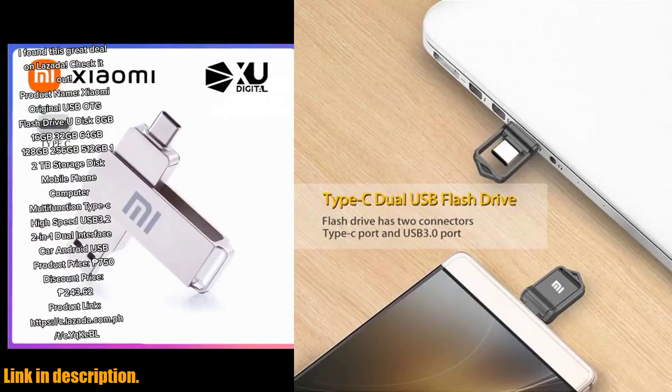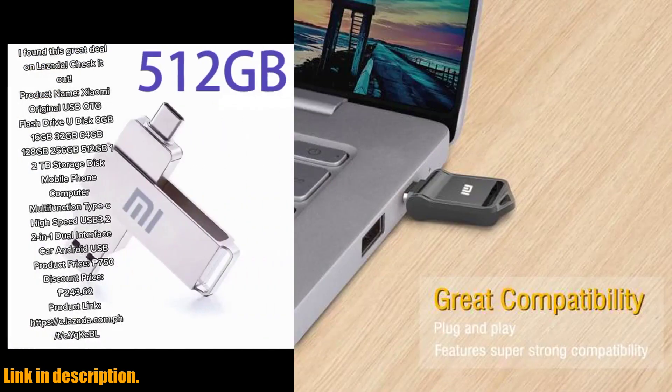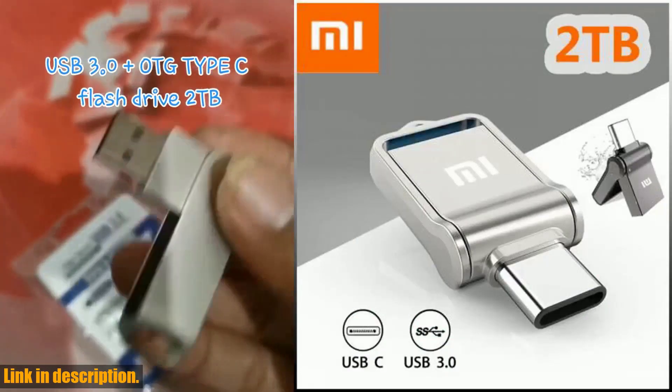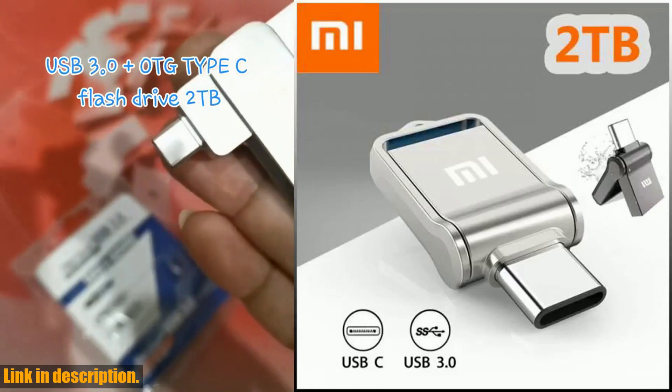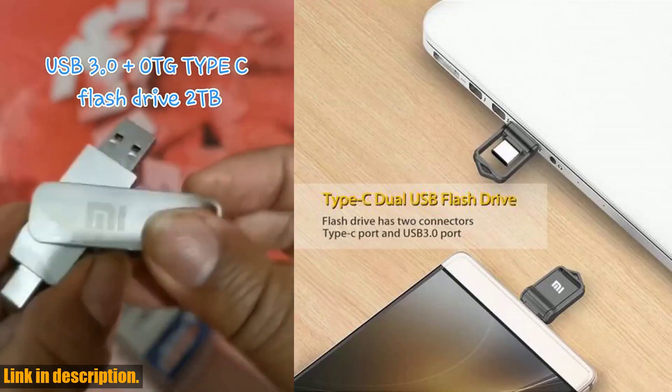Whether you're a professional photographer, a student, or just someone who needs extra storage space, this flash drive is perfect for you. What's even more impressive is the high-speed USB 3.0 and Type-C interface, allowing you to transfer data at incredible speeds. No more waiting around for files to copy — this flash drive gets the job done in no time.